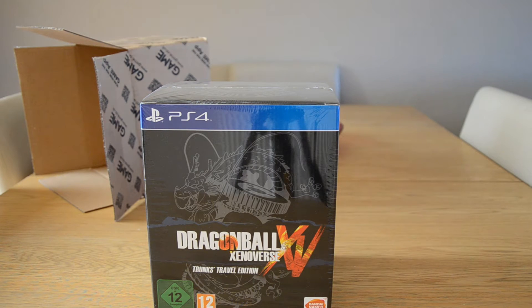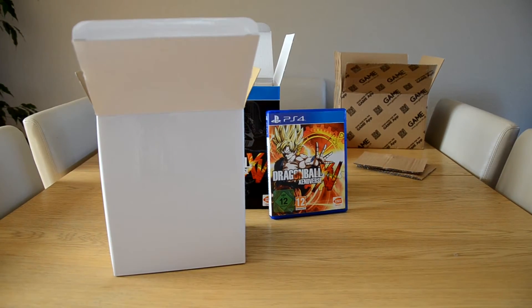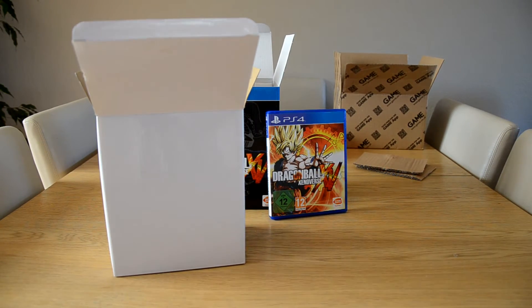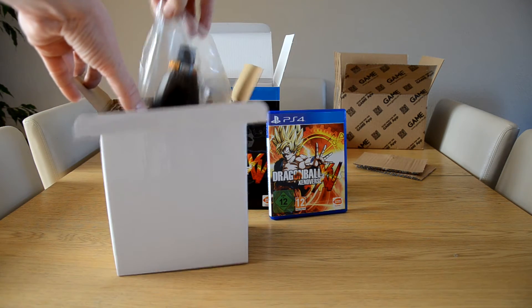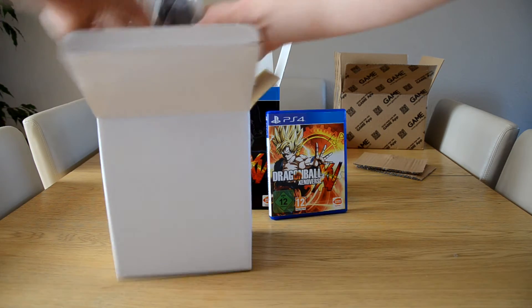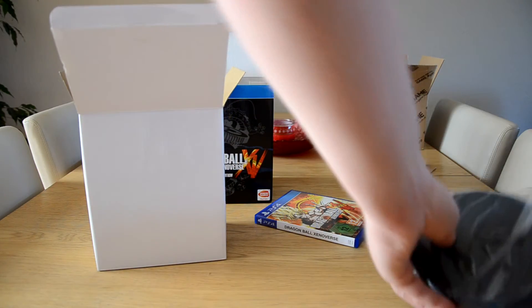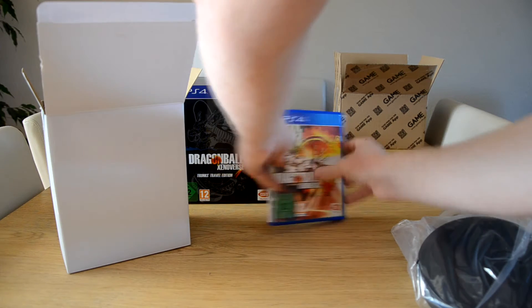You can see the front cover of the game, which looks really really cool. I seriously can't wait to play this. I'm just going to get this over and done with quite quick — not to rush you guys — but there it is, the Trunks figure. Wow, this already looks huge!